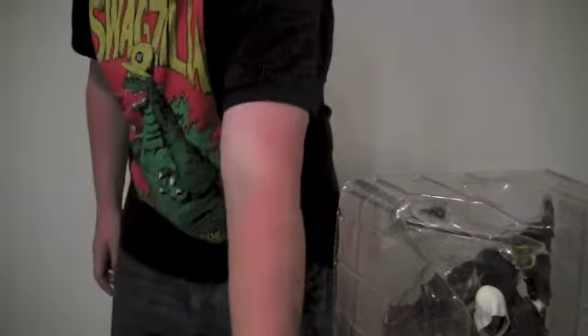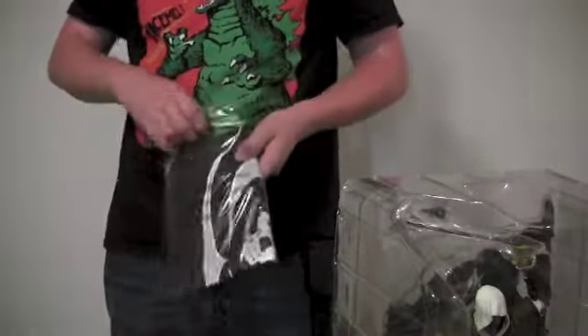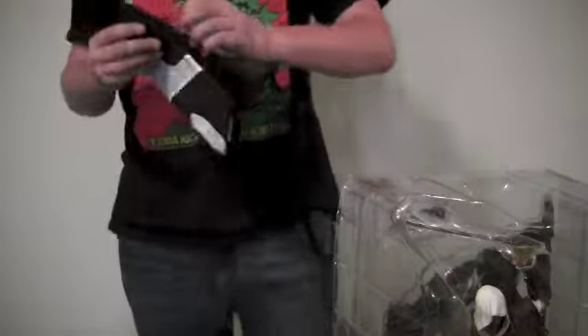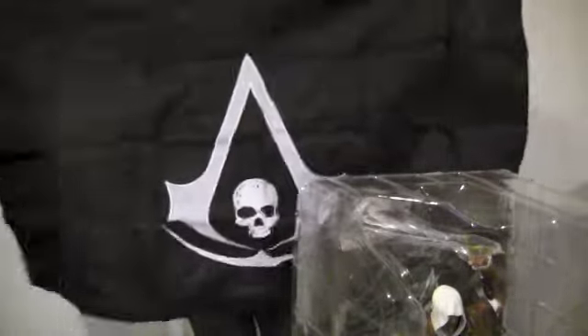You guys are probably wanting to see the black flag, so here it goes. It's bigger than I thought. The battery just died — it wasn't charging. So here's the black flag. It's pretty big.